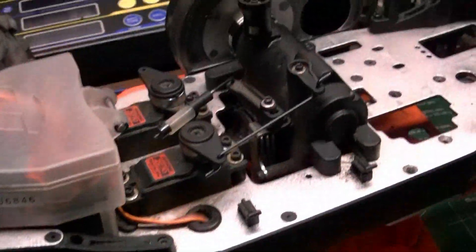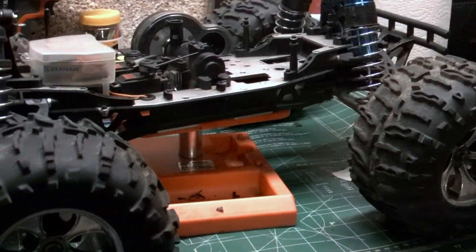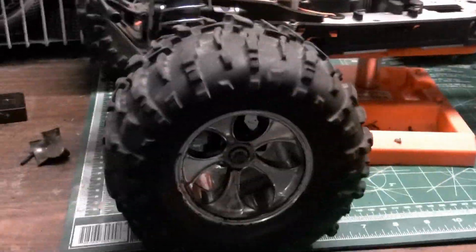It's a two-speed with reverse. The last time you saw this thing, it was having transmission problems. But come to find out, it was actually the hubs on both sides — the wheels on this side — because these metal hexes...